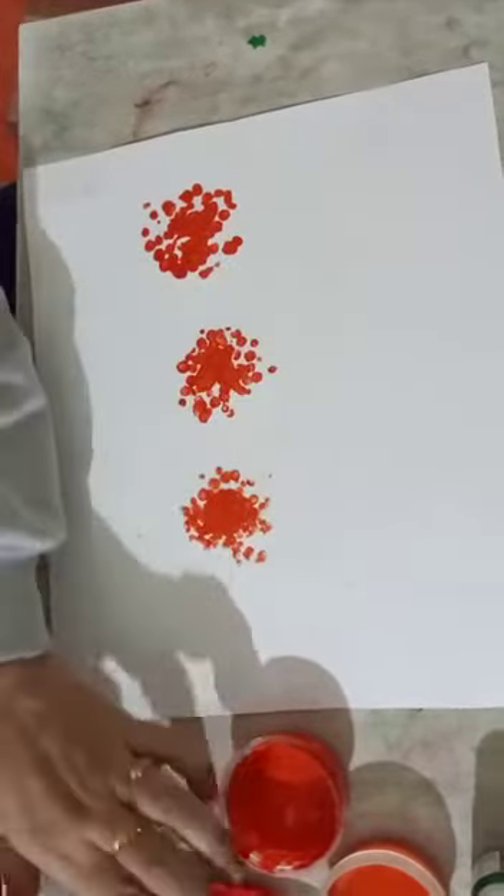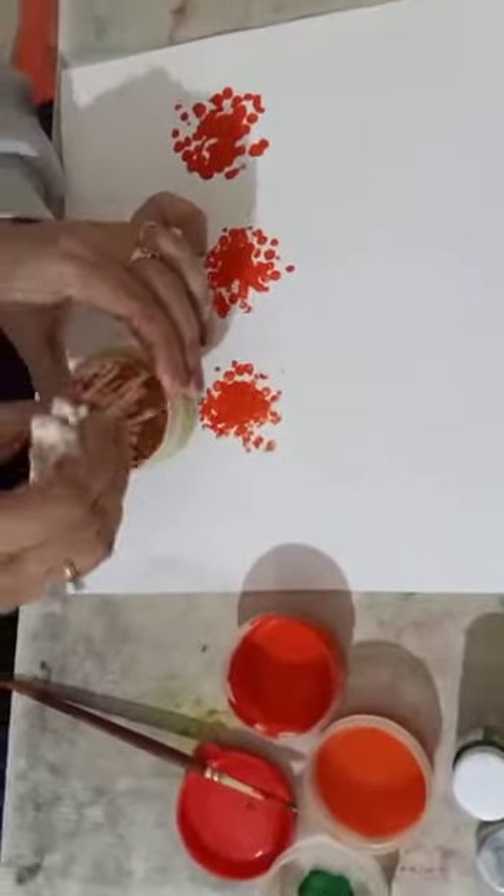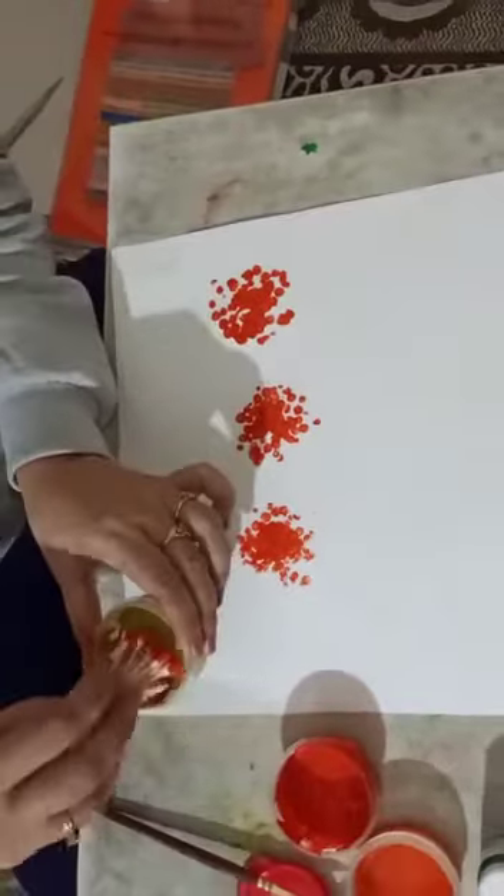You can take any other color also, okay? Now again, dip another color. You can take any other color.